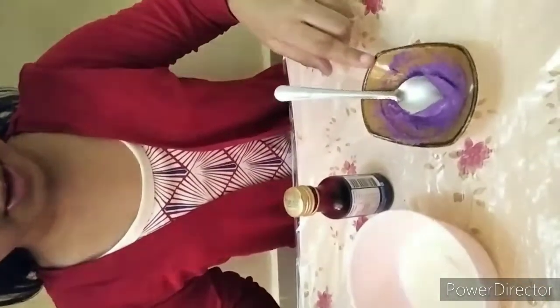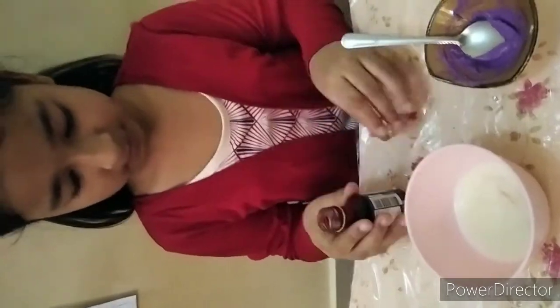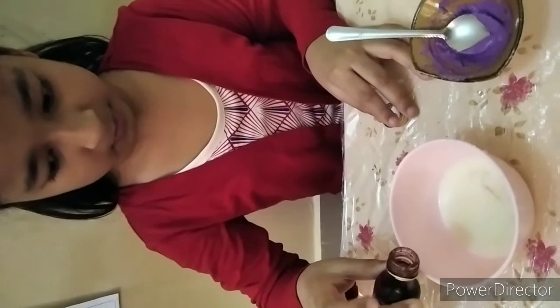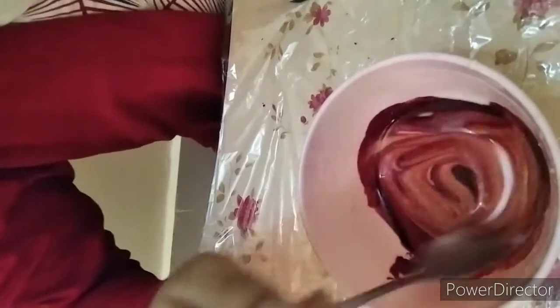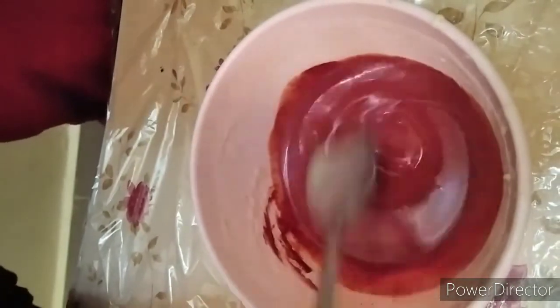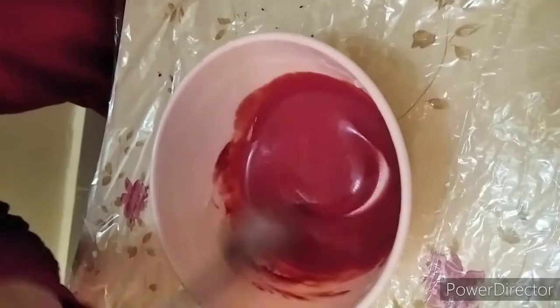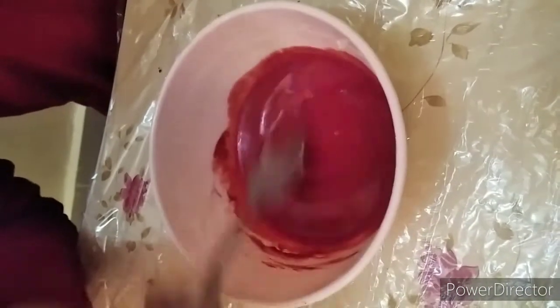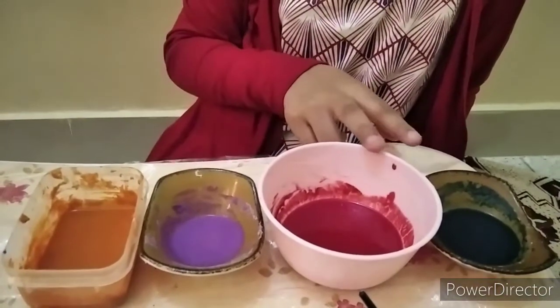You can see the mixture is so beautiful. Now I am going to put this red food color in to make one with the food color. As you can see the mixture is looking so beautiful. Now I will also make one with the crayon so you can see which mixture turns out better.